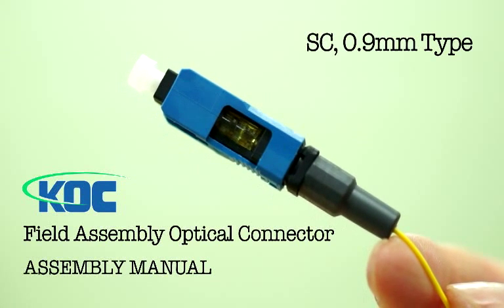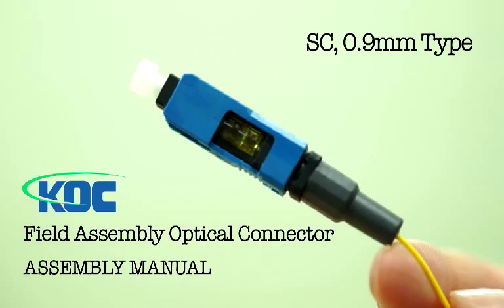Field assembly optical connector for SC 0.9mm type by Korea Optron Corporation.